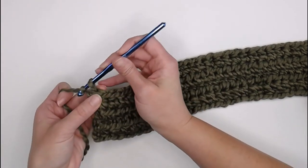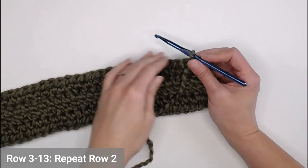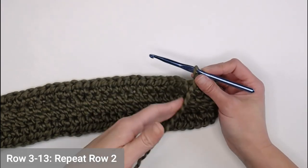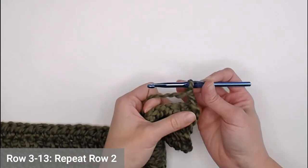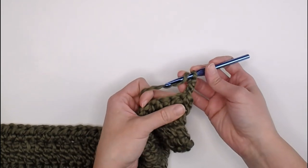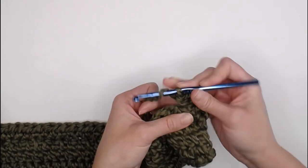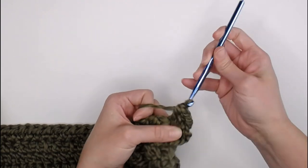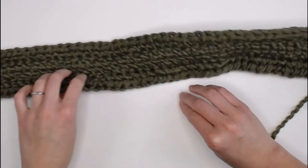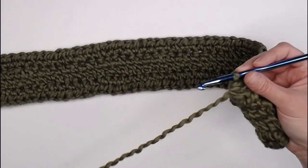We're going to chain two, turn our work, and just continue repeating row two over and over until we reach the end of row 13. We're going to stop at the end of row 13 to move on to the next step. For rows three through thirteen, you're just going to continue repeating exactly what we did in row two — one extended half double crochet in each stitch, all the way around the hood and around the other side of the row. Once you reach the end of row 13, I will meet you right there to show you what to do next.